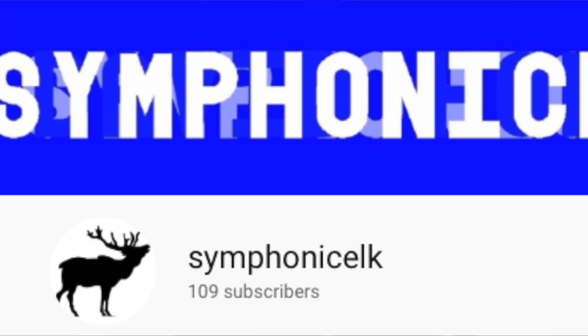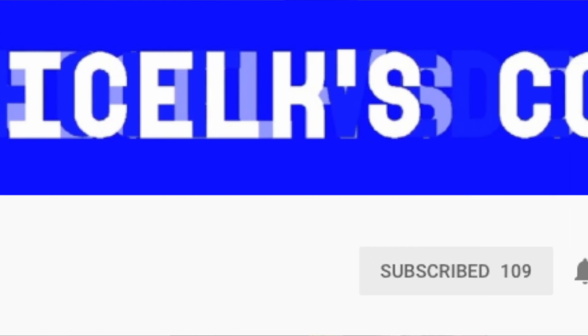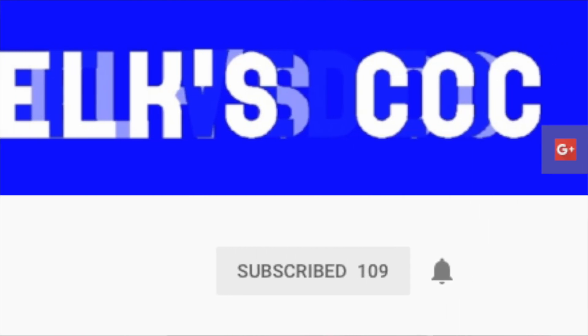And then the last shout-out is Symphonic Elk — amazing collection, this dude has got some really rare Star Wars mint-on-card figures. Everybody check out the links in the description below and check out these people. And last but not least, Silver Age Dave — congratulations on 100 subs, 200 subs, and about to hit 300 subs. I mean you're less than 10 away, so congratulations.